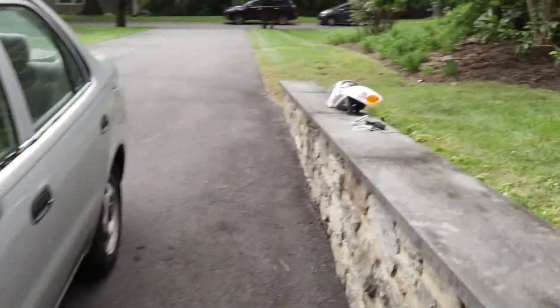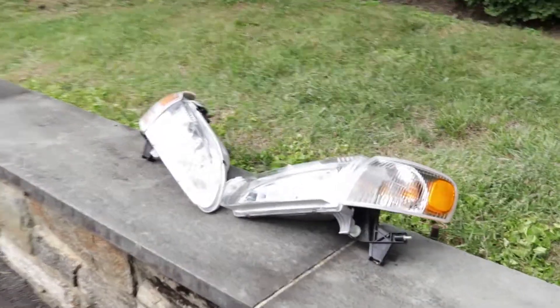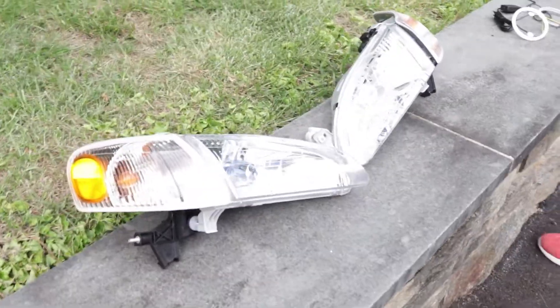What's up guys? Today we're working on Amman's Corolla. We're installing halos and new headlights — we broke one light. We have some new headlights with some new halos!